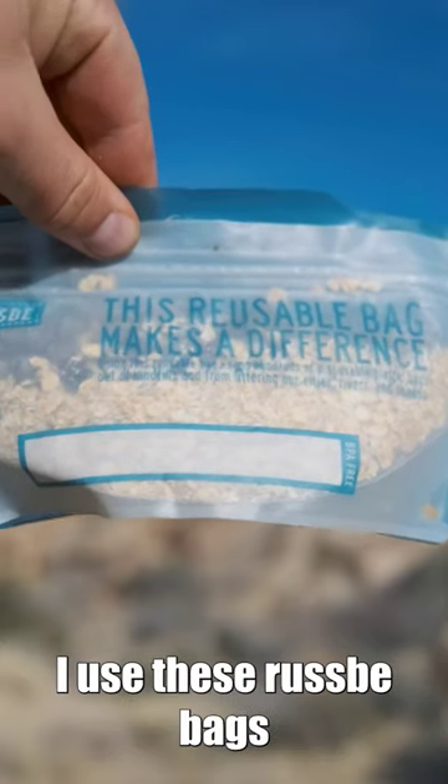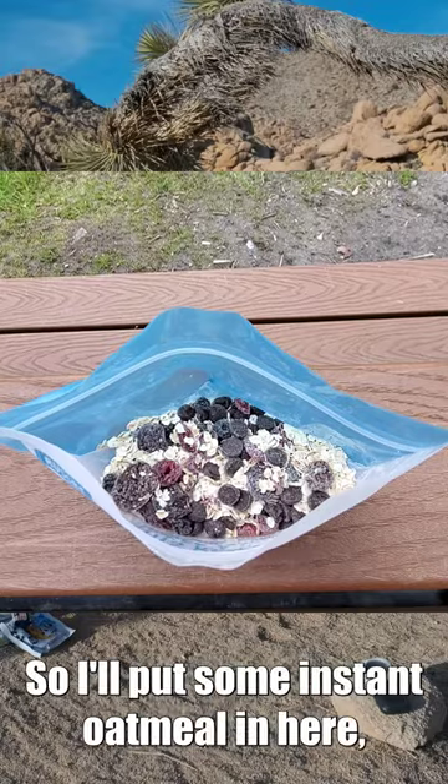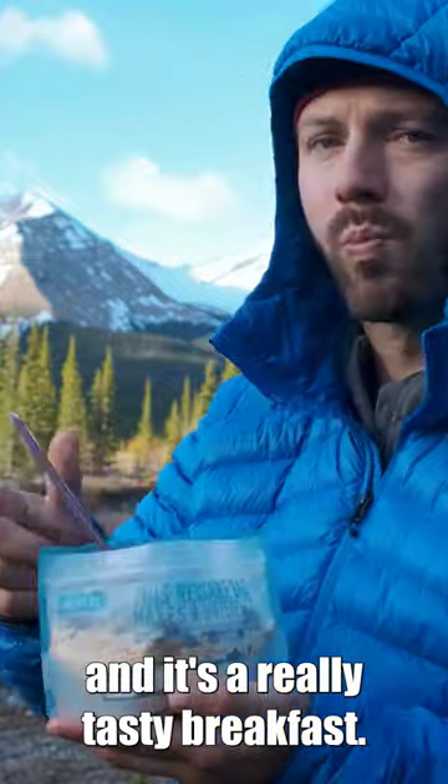For breakfast, oatmeal is my go-to. What I like to do is make my own. I use these recipe bags which have a curved bottom to them so they act like little bowls. I'll put some instant oatmeal in here, add some chocolate chips and some dried fruit and it's a really tasty breakfast.